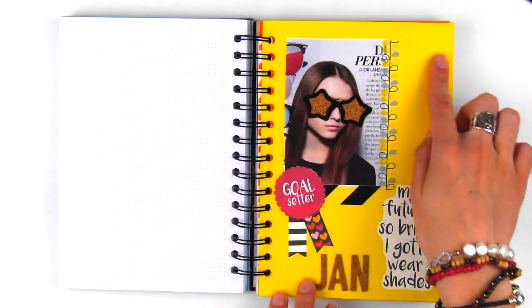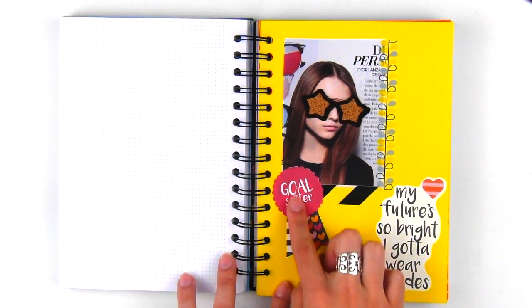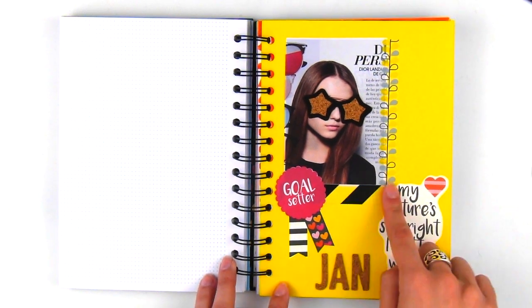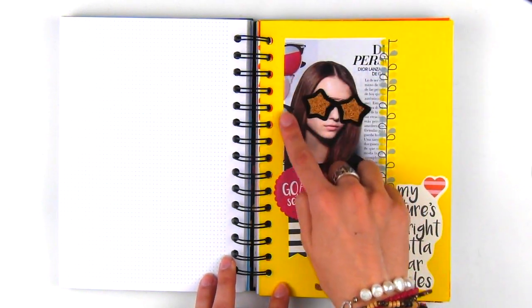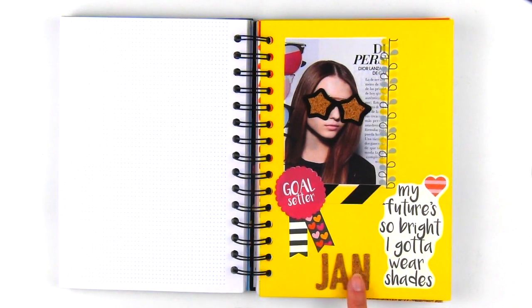For my monthly cover, I decided to keep things very simple. I used some printable stickers from the January Lister's Got a List freebie, some washi tape, a magazine cutout, and these really fun corkboard stickers to mark the month.